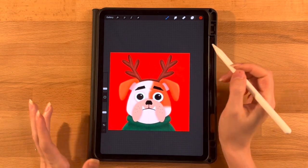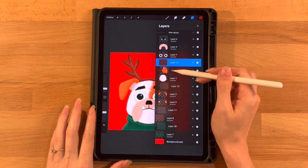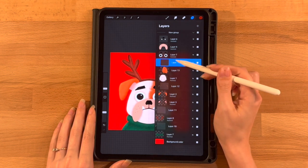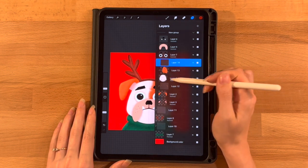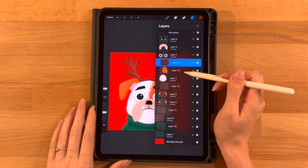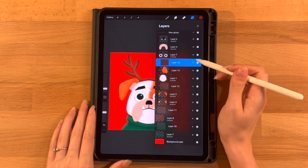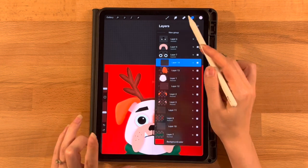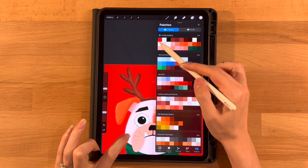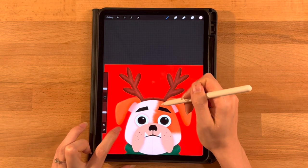Lastly for the face layer, we need our highlight layer. Go to the layer menu, add a new layer right above this Clipping Mask, and set it to a Clipping Mask as well. Even though it's above our other Clipping Mask, it's still clipped to the main head shape — and because it's above the other one, it will affect the spot layer too. That's exactly what we're going for. Click N on this layer and set it to Add. Grab the base color for the main head shape — the first one on the second row.